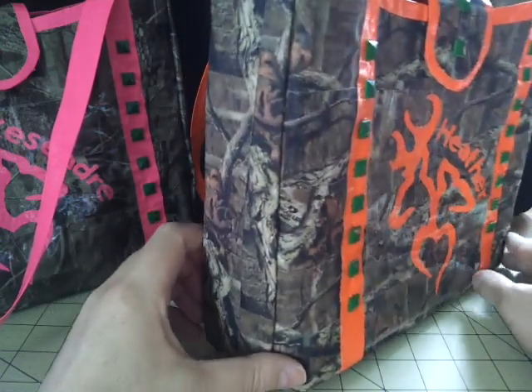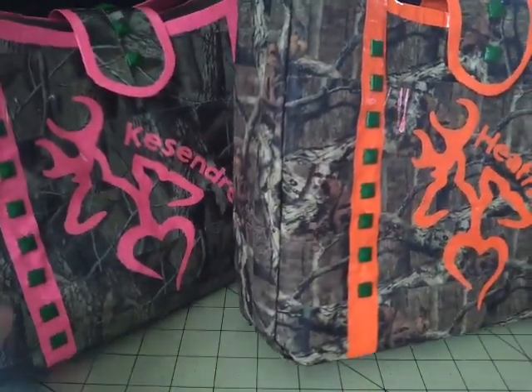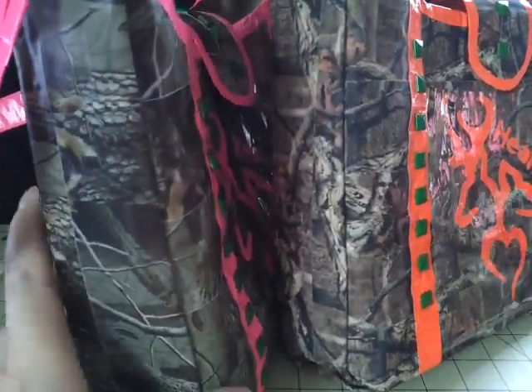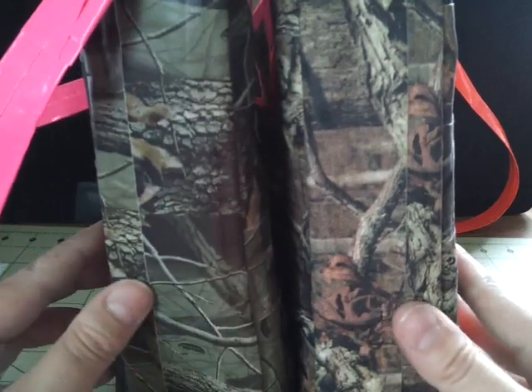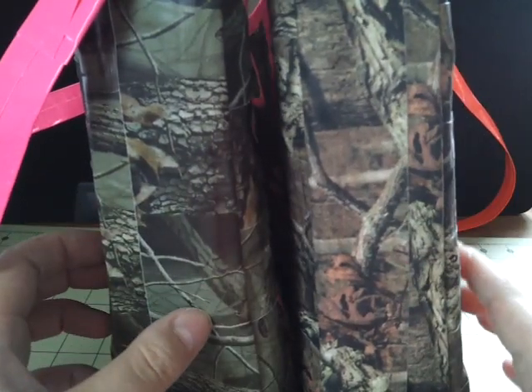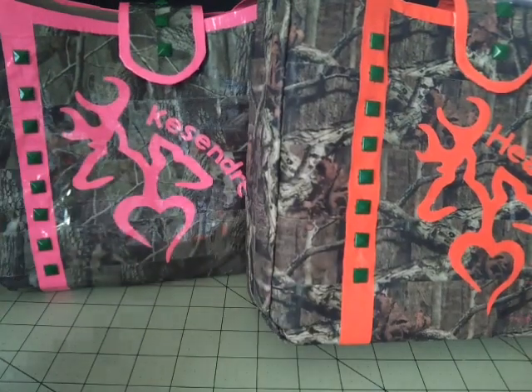There are your two bags. Cassandra, I really do appreciate your patience and you ordering from me — it really means a lot. As you can tell, if you guys are wondering about the tape difference, you can kind of tell here with the sides — this one right here is the real tree, and this one is the mossy oak from Gorilla Glue. I had a tag around here somewhere where I could show you what it came in.